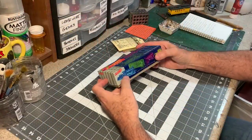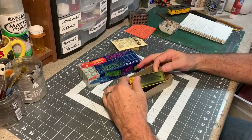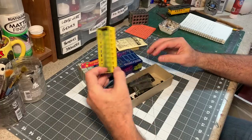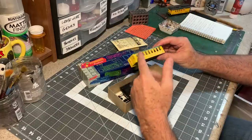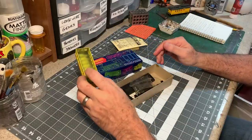These blue boxes bring back a lot of memories. Here's one that hasn't been assembled yet — this one's for the Virginia and Truckee coach. But either the coach or the combine — there's a coach, a combine, a baggage car, a business car — any of them will work for this kind of project.